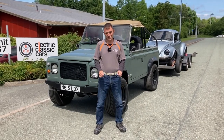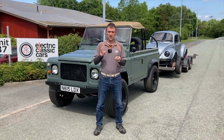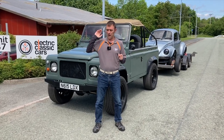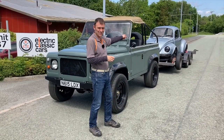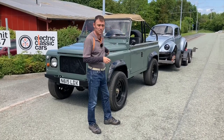Hi everybody, Richard here from Electric Classic Cars. This week's video is going to be a little bit different than most because we're on a little bit of an adventure. We're going to Supercar Fest, which is about 150 miles away, and I'm going to take the super mega fast Beetle with a Tesla motor in the back, and we're going to be towing it with my Tesla-powered Land Rover.